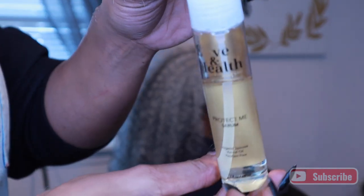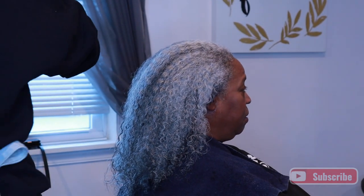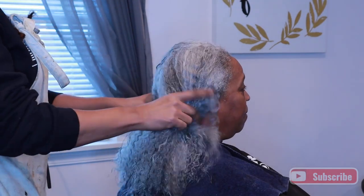Hi friends, it's Daira. Welcome back to my channel. So guys, look who is back. If you have never watched any of my videos with this beautiful woman right here, this is Mama Bear. This is my beautiful mother.